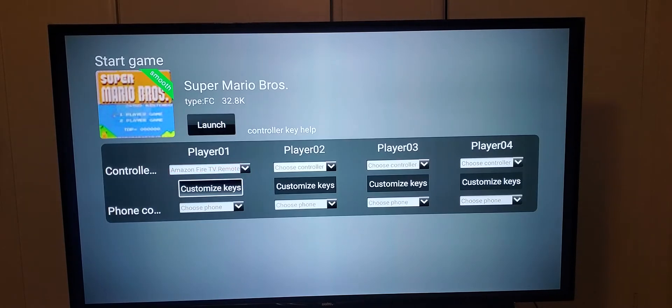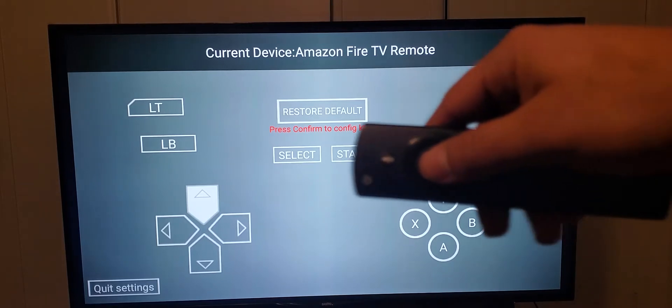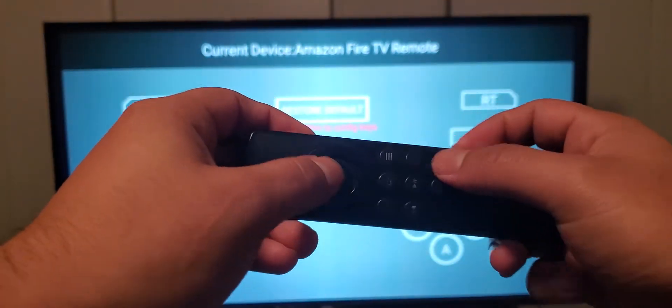Hit launch, and then after that I'm gonna select customize keys. Right here I have the top of the d-pad selected, and I'm gonna select it because I want to set up my controller so I can play old-school style.